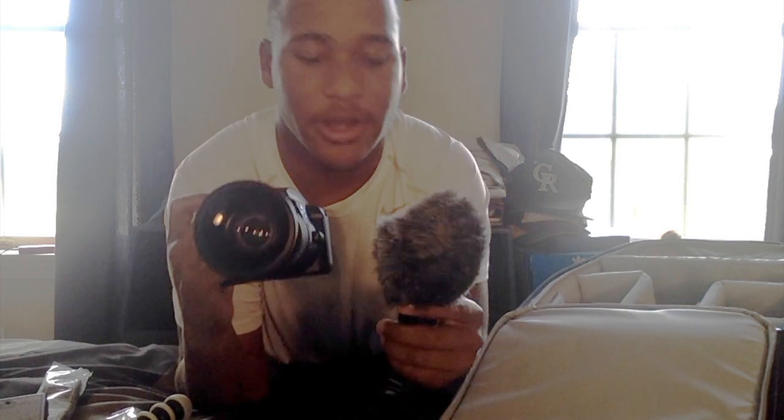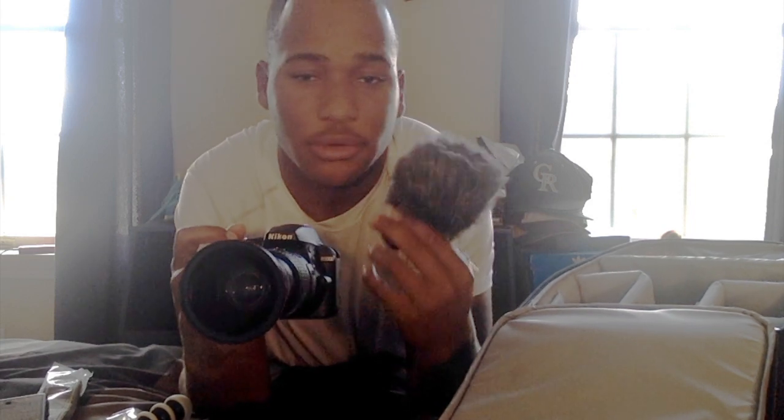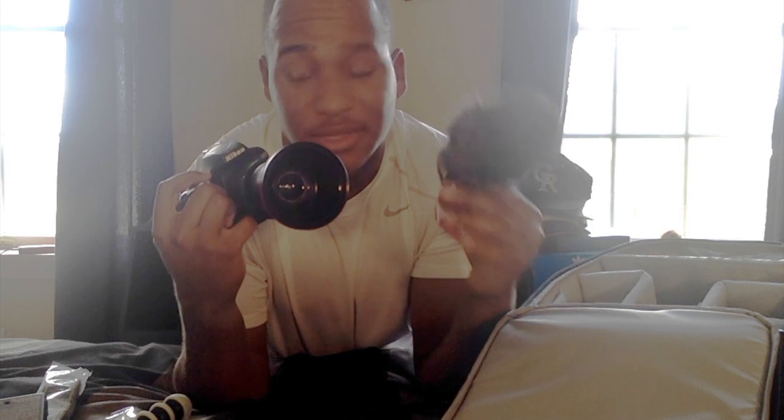Last but not least — this little puffball right here. This is a Rode Video Micro microphone. It makes your voice clearer and cuts out the wind around you. It attaches right on top of the camera, which has a nice little spot for the mic to go. I'm gonna show you guys what the camera looks like with all this stuff attached.